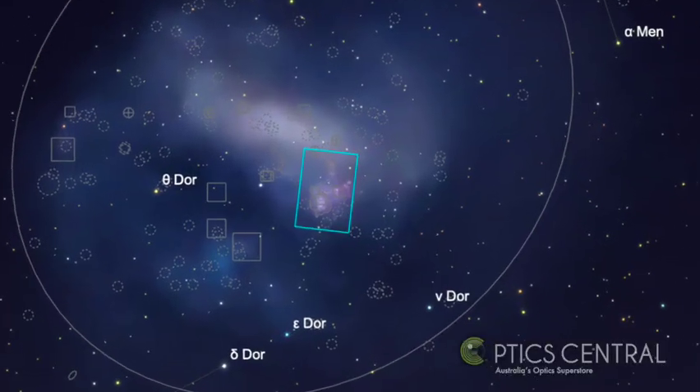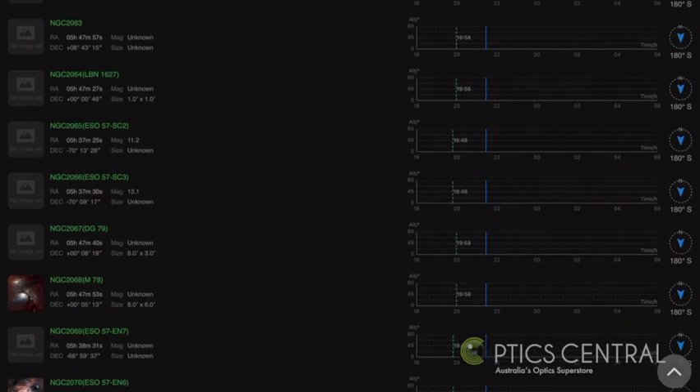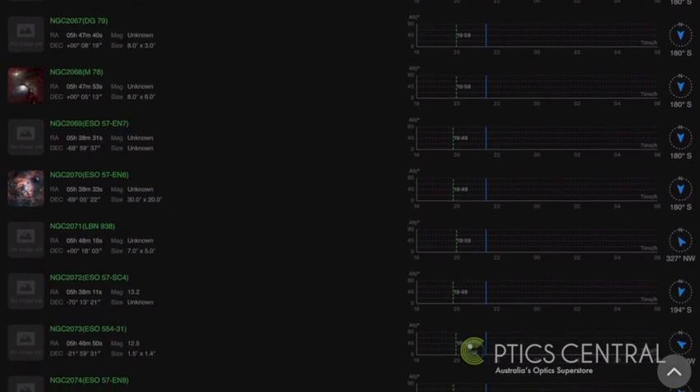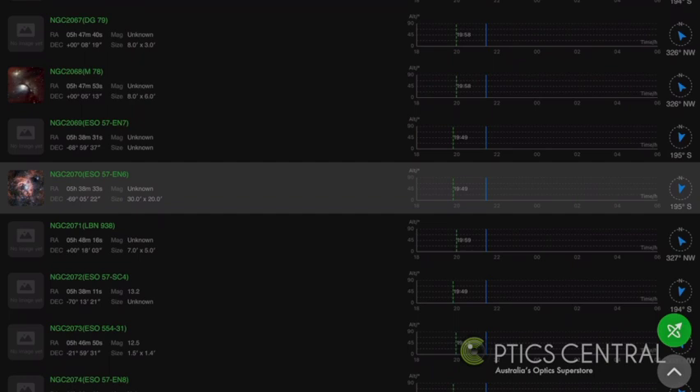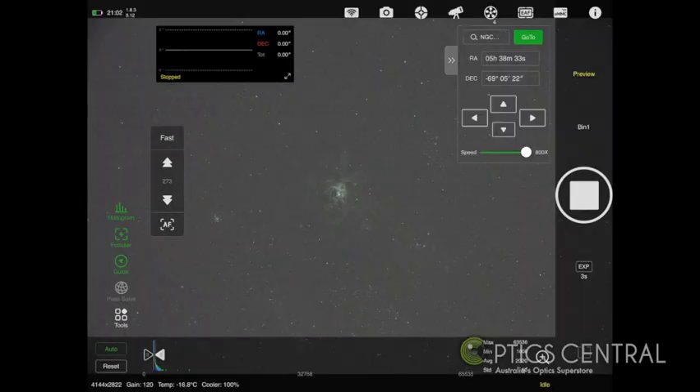Tonight we're going to go with the Tarantula Nebula, NGC 2070. This beautiful nebula resides in the Small Magellanic Cloud. I'll go through the focusing routine to make sure my stars are nice and sharp — you will notice a red dot appears when the focus is at its optimum. I will then select the Tarantula Nebula in numerical order, going down to 2070, select Go To, and my telescope will slew to this location and do a round of plate solving to find the exact location within my frame.